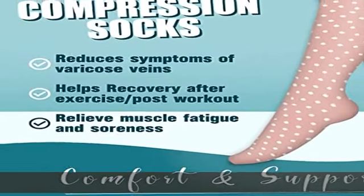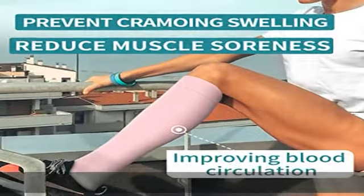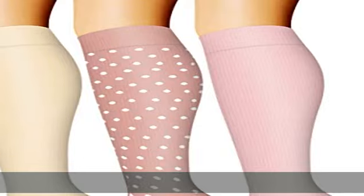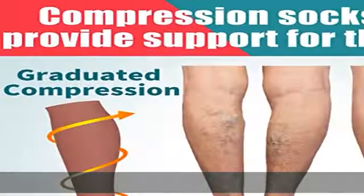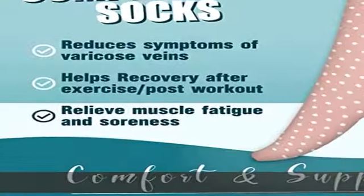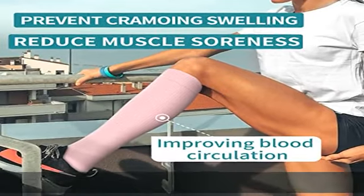Regardless of age, gender, hobby, or profession. Our proprietary compression technology balances comfort and support to create a compression sweet spot and works differently than regular compression socks. With graduated compression, pressure gradually decreases from the ankle toward the knee, activating blood circulation so you feel energized even during long hours without moving. 4 zones of graduated compression help support and revitalize tired muscles, minimizing swelling.